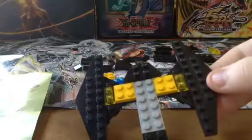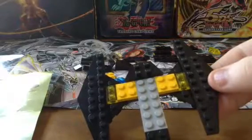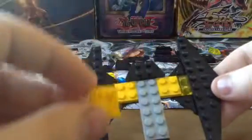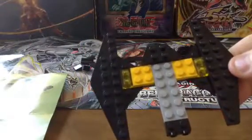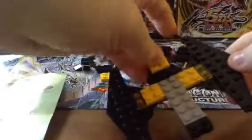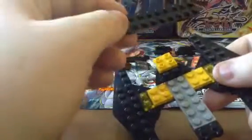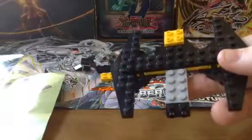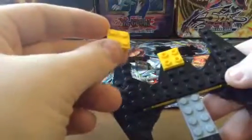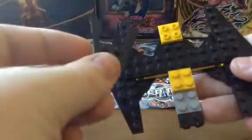So you would end up with this. Next step gets a little harder but not much. You would take this piece and put it right there. Then you take your 2x10 and put it right on top, right next to here, so you get a 2x3 basically. Then take your final 2x4 yellow and put it right under that.